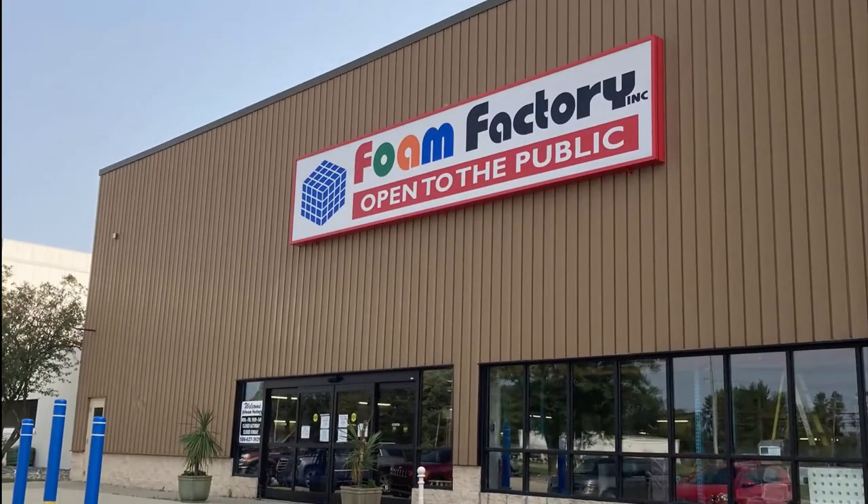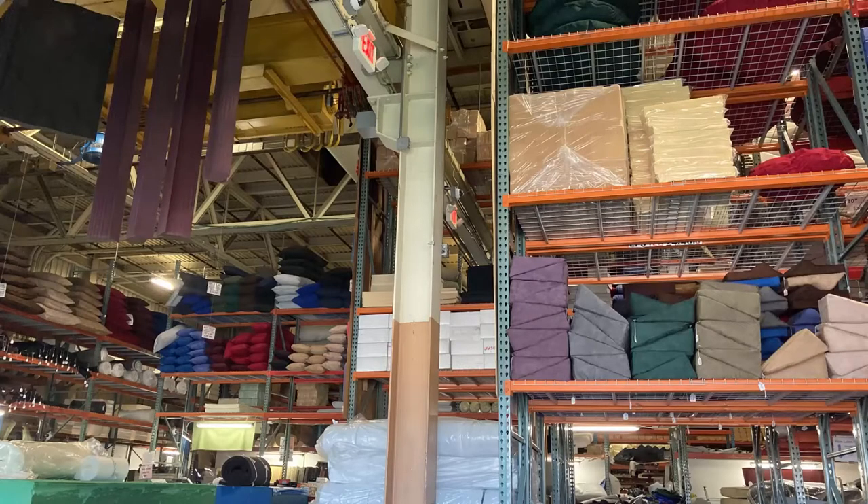Next it was off to the foam factory to get a piece of foam that I could trim to the shape of the bed. You probably have something similar near you even if it's not a Foam Factory brand - I suggest you go into one of these stores and take a look around. They've got every kind of foam you can imagine, pillows, different formed pillows you can add to your van, polyfill - just about anything you'd want for upholstery.